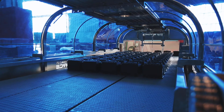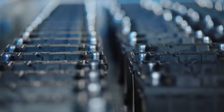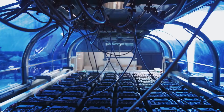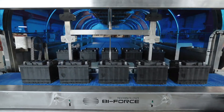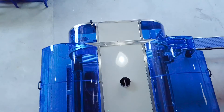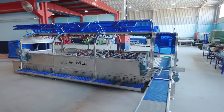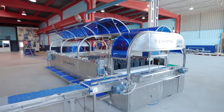The design of the main conveyor and the loading system makes it possible to pass the batteries through when loading is done from one side and unloading from the opposite, or in reverse mode when loading and unloading are carried out from the same side. All these options allow the installation of Biforce Technology water baths on any work site, even in the case of a non-standard layout or space limitations.